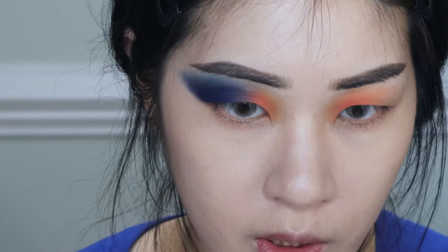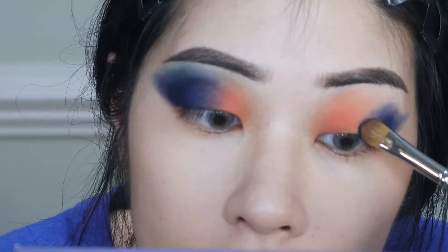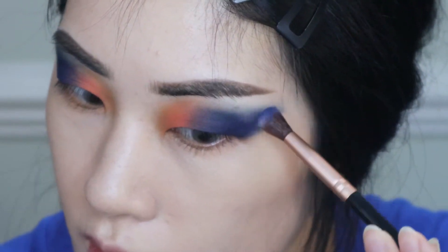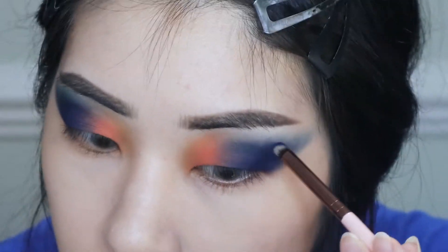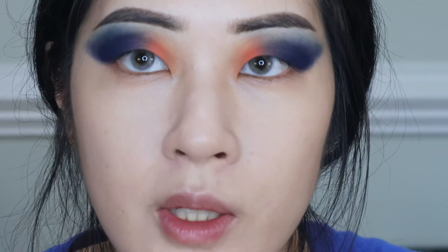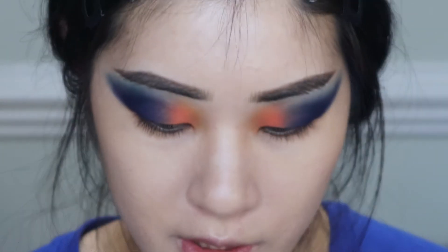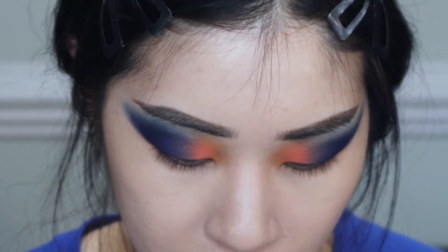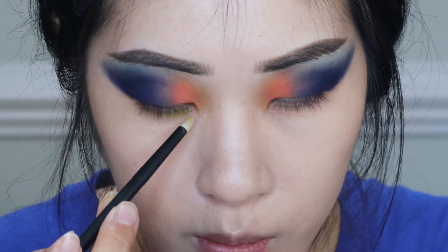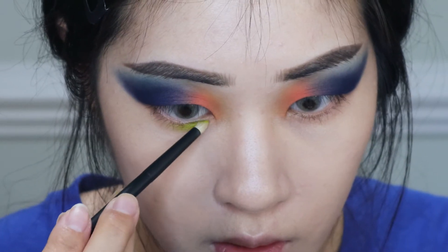Now I'm going to do all of this on the other eye. Now we're working on the lower lash line — I want to make it extra colorful. Using a tiny pencil brush to get super precise, I'm going in with Gravity first since it's lighter, placing it on the inner part and leaving a little space for an inner corner highlight. This is a really good yellow-green shade.